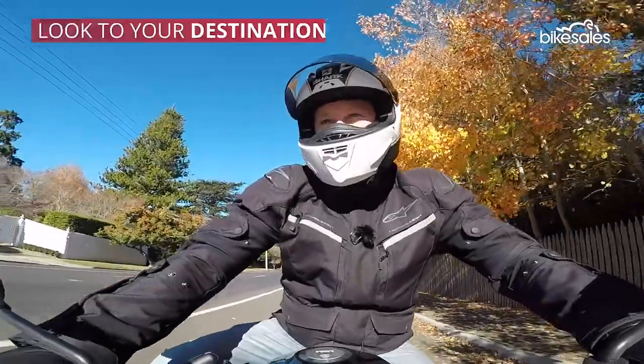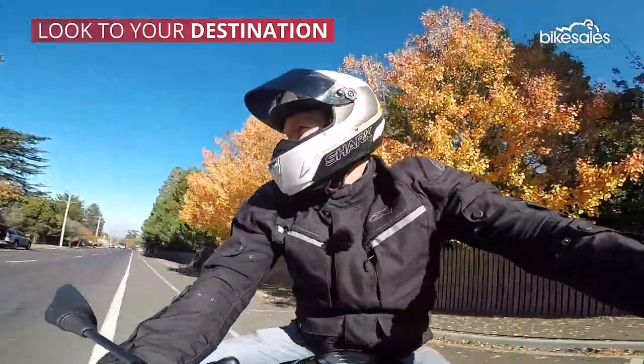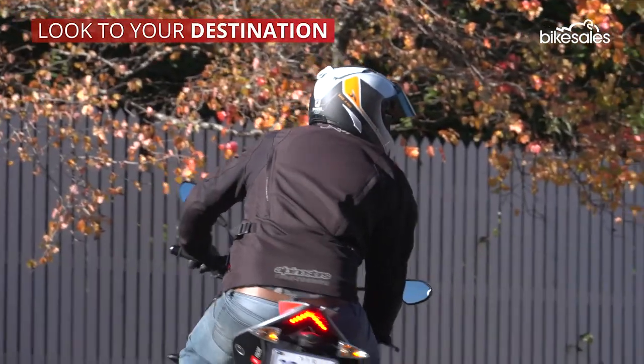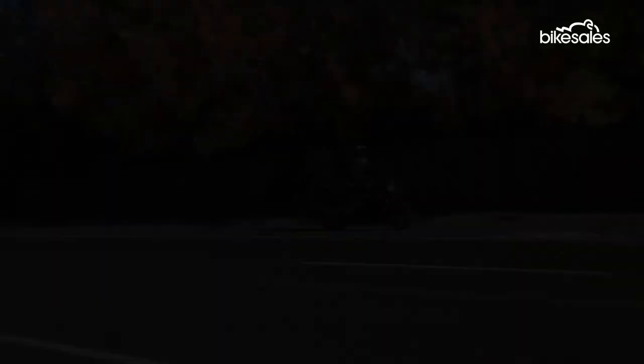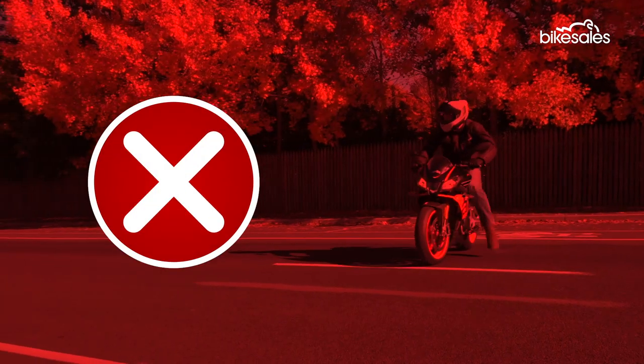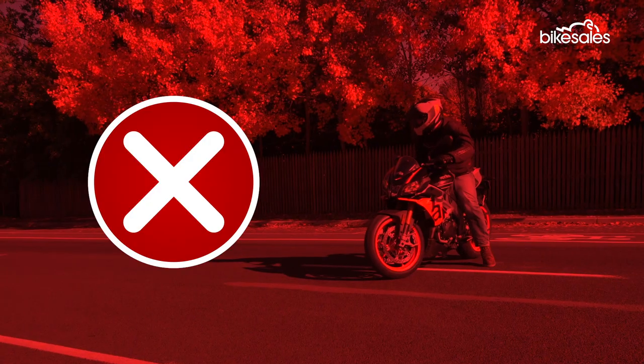Always look towards your final destination point as this will help keep balance and focus. Never look down at the ground — this is the most common mistake people make when performing u-turns, which inevitably results in losing balance.